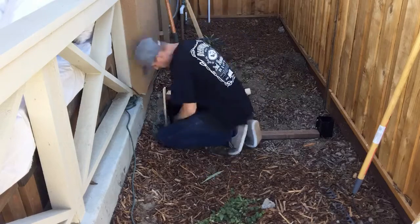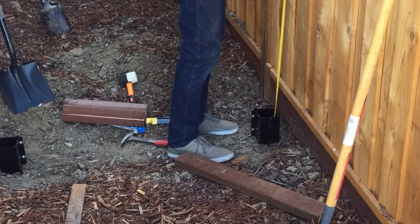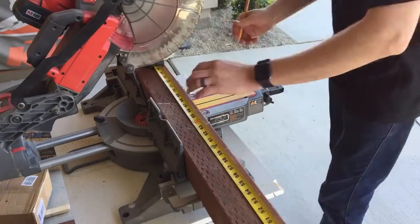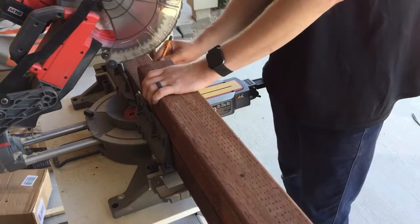The first thing that Brandon did was hammer these fence post anchor ground spikes into the ground. He did not pre-dig the holes because he wanted to make sure that they were very firm in the ground.